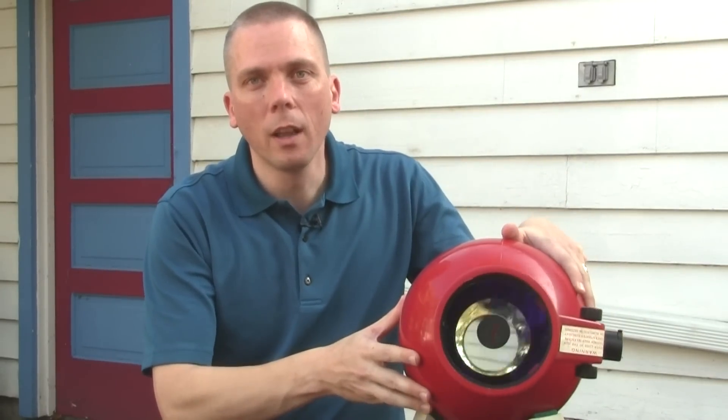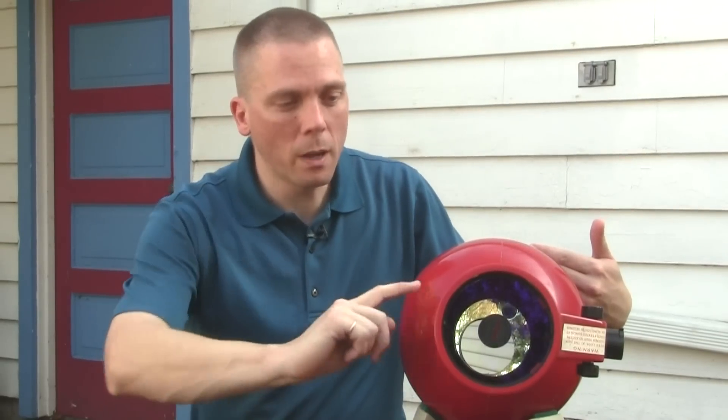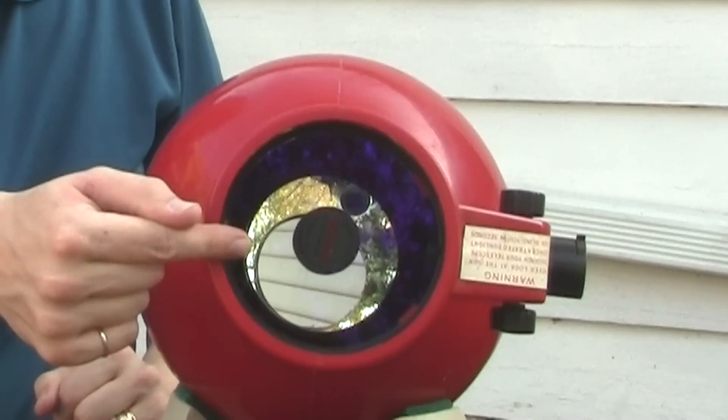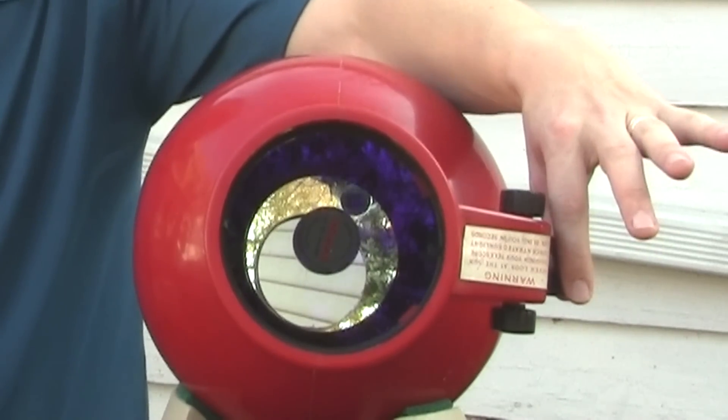It's a Newtonian reflector. As you can see, there's a mirror on the inside, and what it does is bounce the light from the bottom of the tube up to the top, out the side with a secondary mirror attached to this window up at the front, out to the focuser where you place an eyepiece and view things.